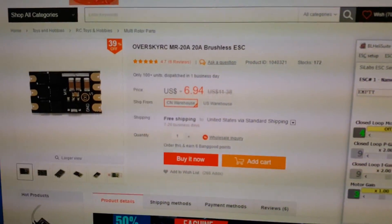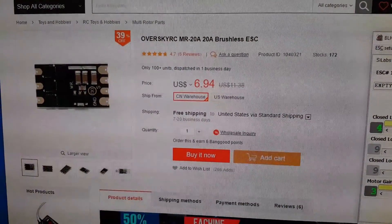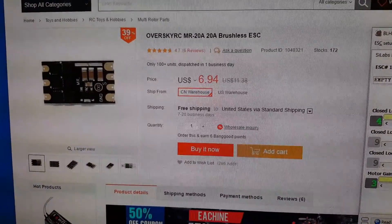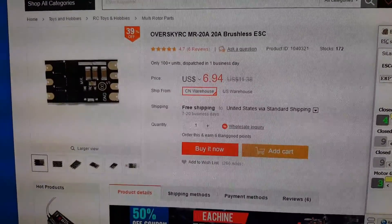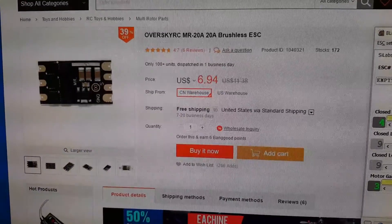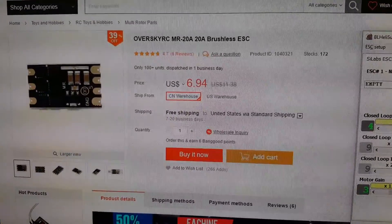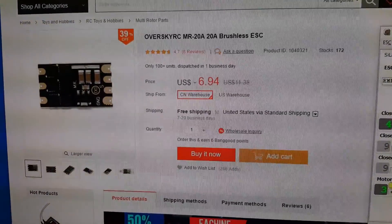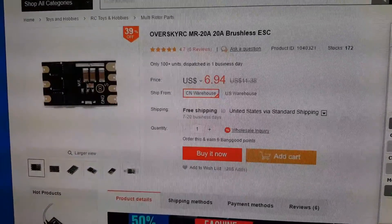Hey guys, I want to give you a quick update on these OverSky ESCs that I reviewed back in July. When I got them I discovered that they were using a different firmware, XP25A, and that they didn't support damp light. So at the time I recommended to avoid these ESCs.